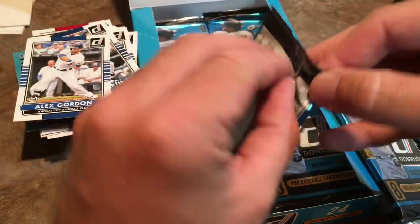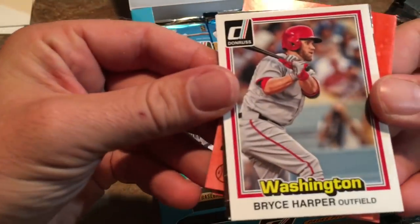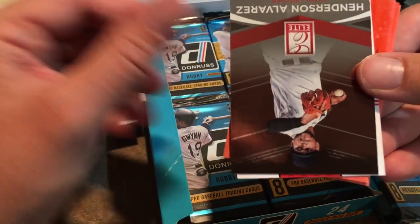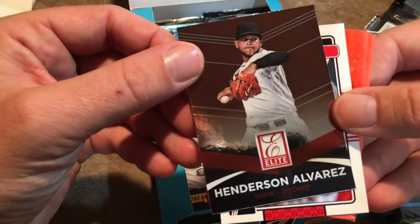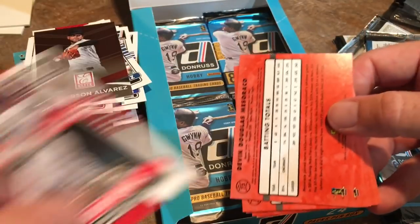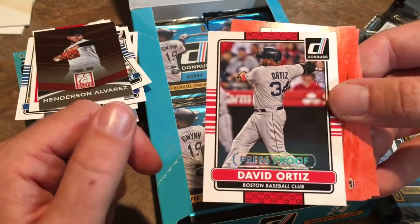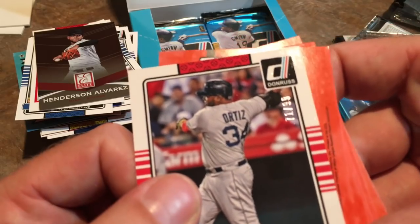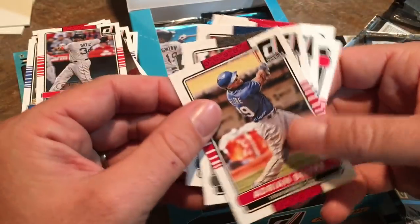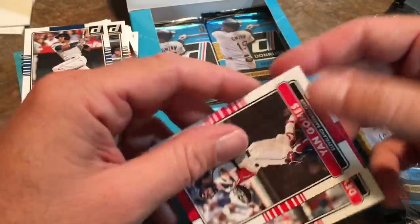Looking for one more autograph. This is a Bryce Harper — I saw a Bryce Harper at the flea market today, a 2012 Bowman. The guy wanted three bucks for it; I almost bought it but passed, and looking on eBay it's selling for like two to three bucks with shipping. Here's a nice David Ortiz — I almost dropped it — a David Ortiz Press Proof numbered 71 out of 99. A lot of you are David Ortiz fans judging by the fan mail I get.